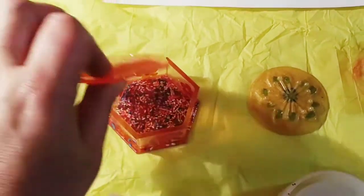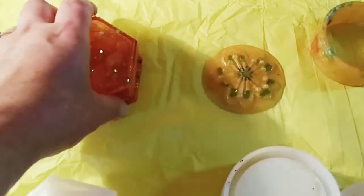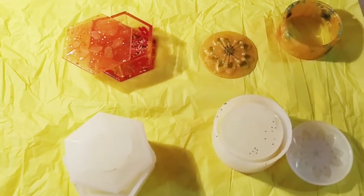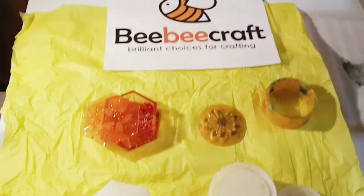You can also use resin — you can mix up a little clear resin and attach it as well — but this is actually very easy. Let's get started. I'm going to go off, make the bottom, and then we are going to construct it together. I will be right back.